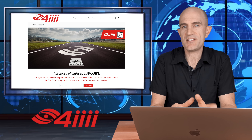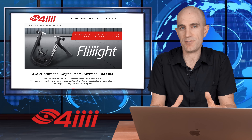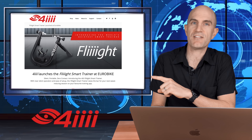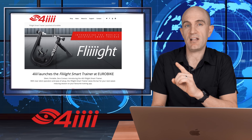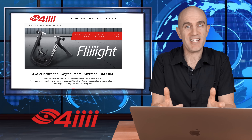Prior to Eurobike, 4iiii teased out 'Flight,' which we didn't quite know what it was about. It turns out it's a new smart trainer from the guys at Stack. 4iiii are known for their power meters and heart rate monitors — they purchased Stack not too long ago, and that partnership has resulted in the 4iiii Flight, which is essentially a more refined Stack Halcyon. Stay tuned as I try to get one in the Llama Lab.